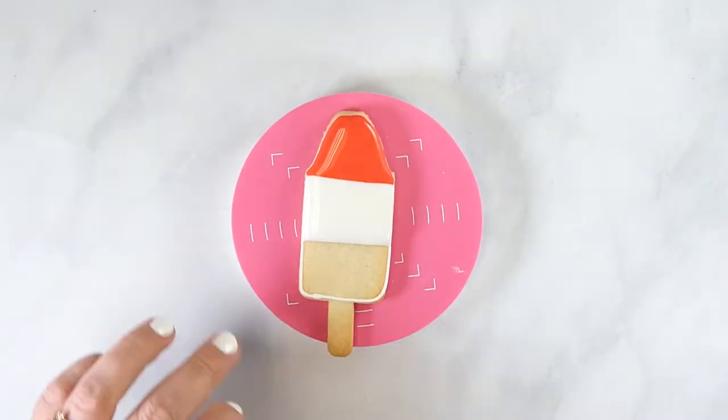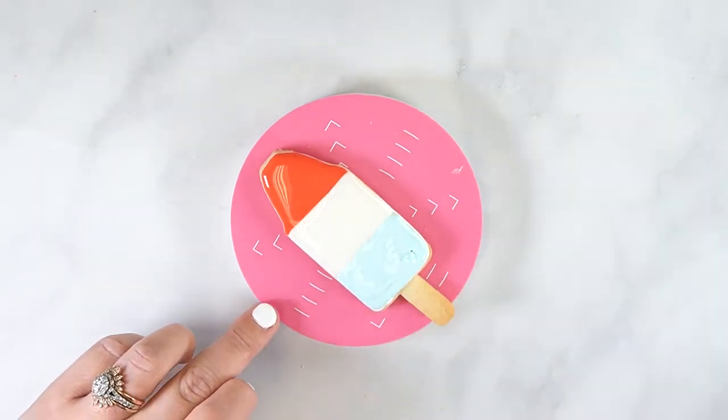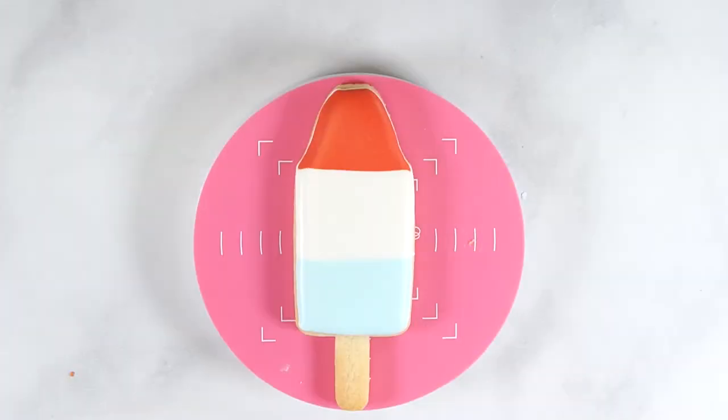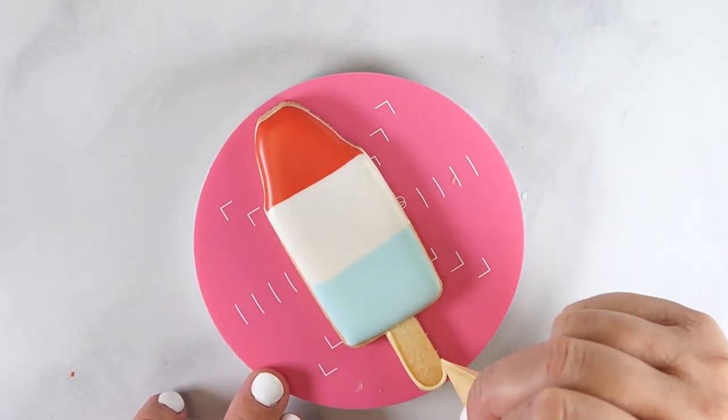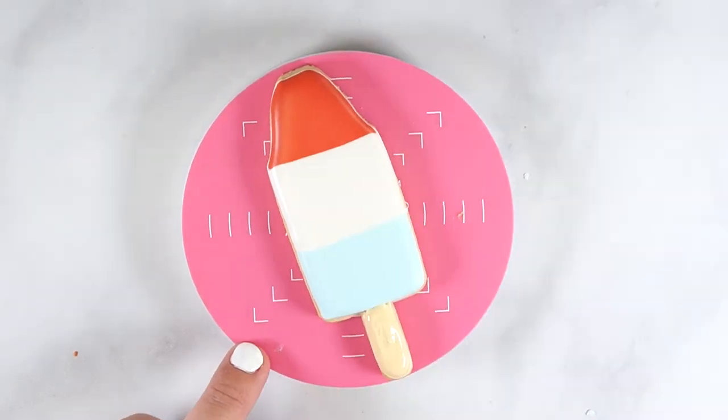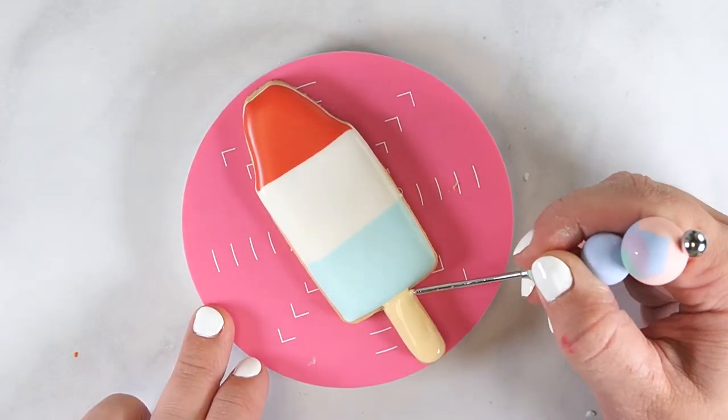Smooth with a scribe tool. Repeat these steps for the final section of light blue flood icing. Set this cookie aside to dry at room temperature or in a dehydrator. Once the outline has set, outline then flood the stick section with ivory flood royal icing. Allow the icing to set up completely.